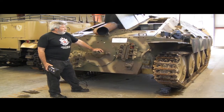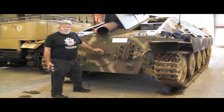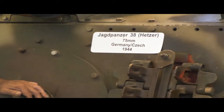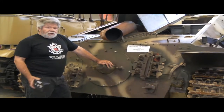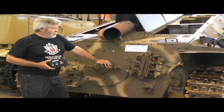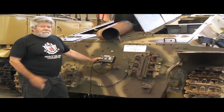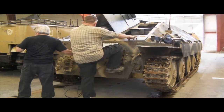This is a Jagdpanzer 38, nicknamed the Hetzer. It's a 1944 and it's been parked for around 15 years. The gas in it is turpentine - no sense in trying to use it. We've installed a portable fuel tank that Doug Bowles set up. There are also issues with the electrical aspect, so we're eliminating all that with the remote start.